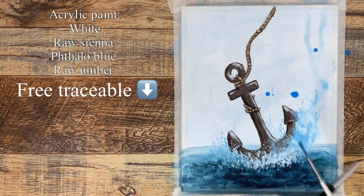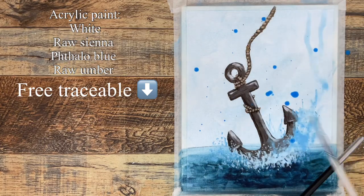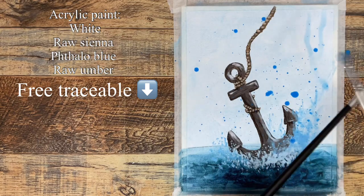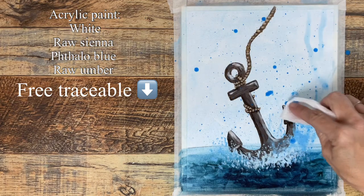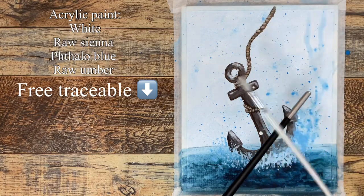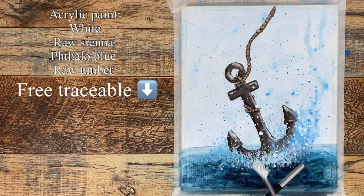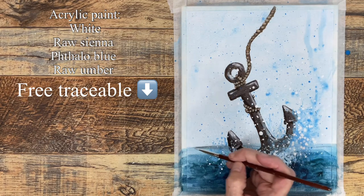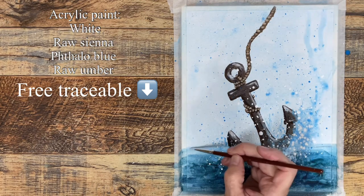With thin paint and the fan brush, tapping in some splatters. Don't worry about the big splatters — just keep going and get all the splattering you want. Then with a paper towel, dab the ones you don't want. Do the same with white paint to get both blue and white splatters. Finally, using a small brush to go over the pencil line so it doesn't show.